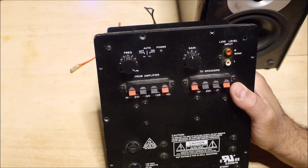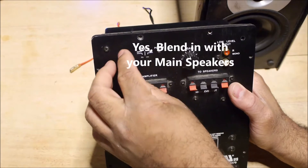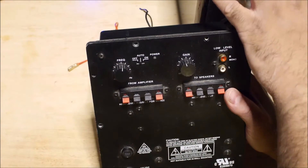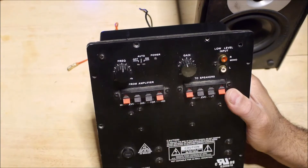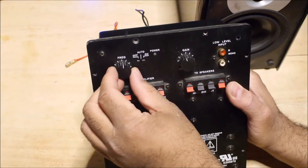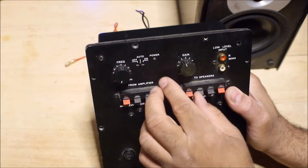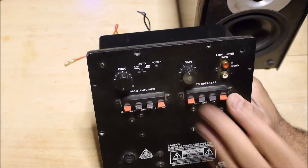In audio, you don't want to be able to locate the subwoofer — you want it to blend in perfectly with your main speakers. That's why you want to cross it over as low as possible, but you have to make sure you have the right speakers that can play low enough so you won't hear the subwoofer. That's basically what this frequency response control is for.